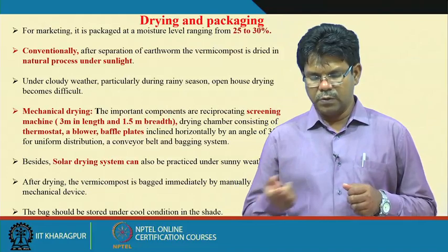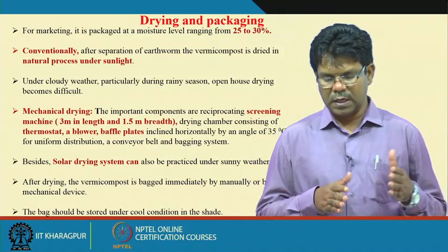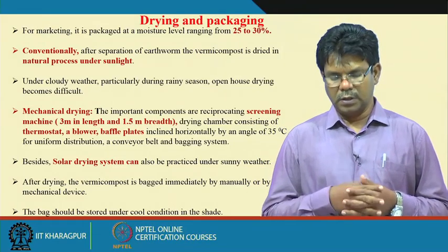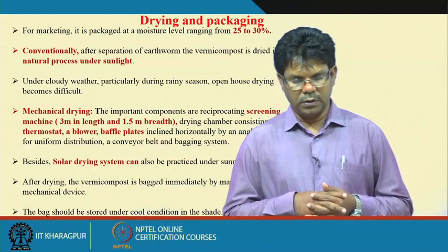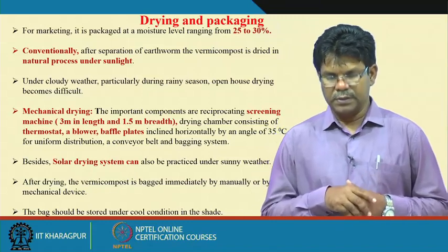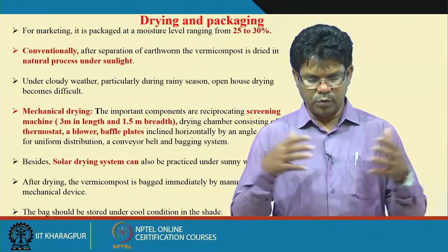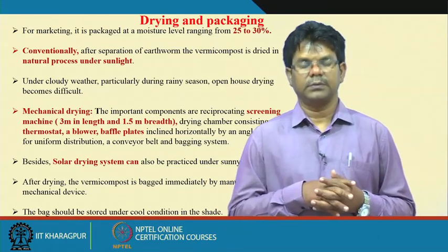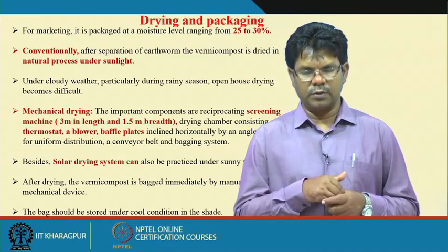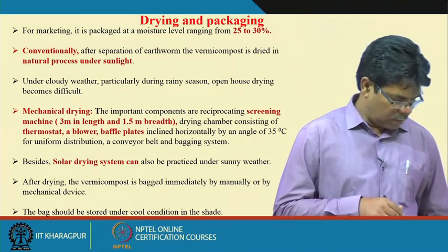The video shows how separation of earthworms from vermicompost is done, either by manual sieving or by mechanical sieving using a mechanical vibrator and sieving machines. This is followed by how vermicompost can be dried by making dome shapes so earthworms migrate from the top layers to the bottom layers, and vermicompost can be separated from the top step by step.